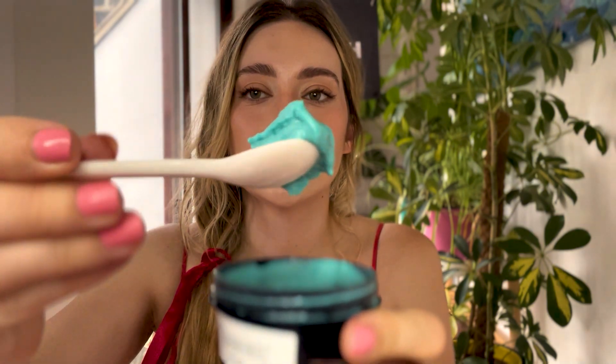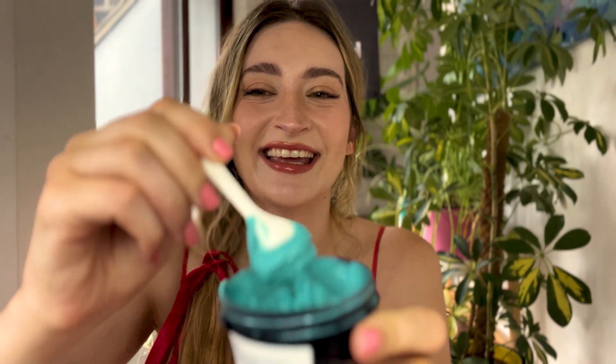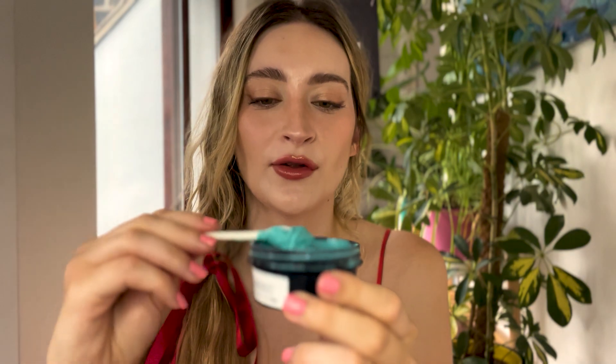There we are. Let me just show you the consistency with my little spoon here — it's quite thick, thicker than you'd maybe expect. And it's really slippery. It's a gorgeous colour, you can't deny that.